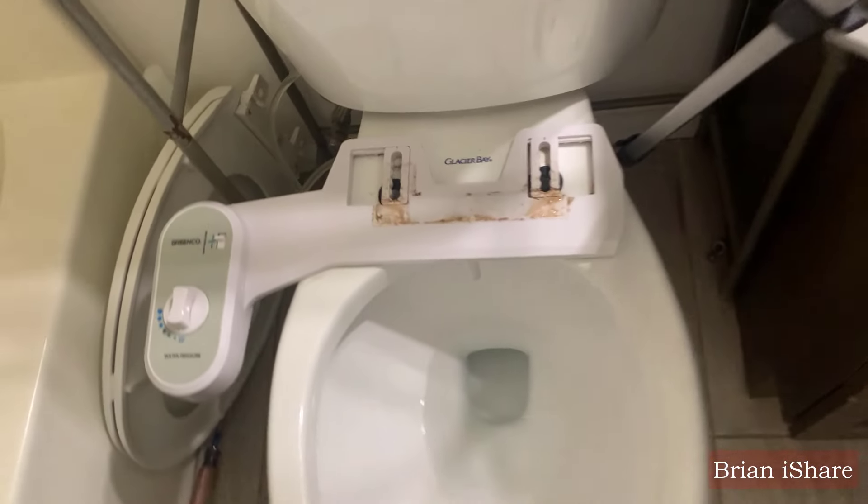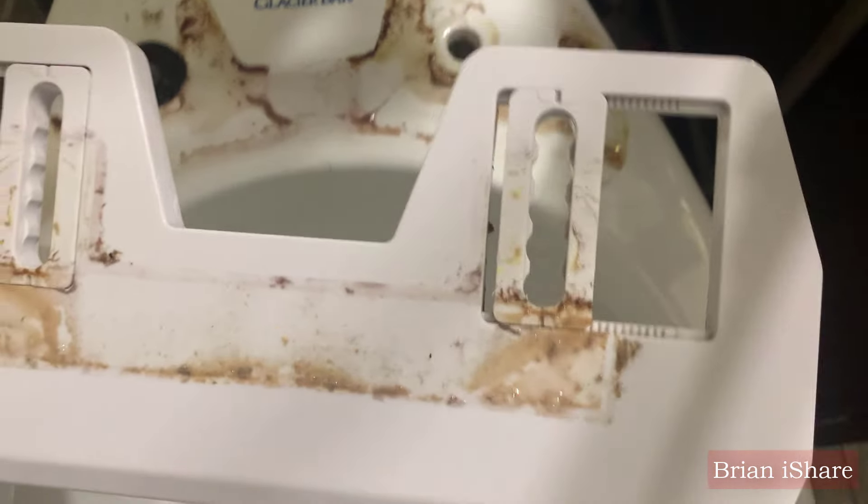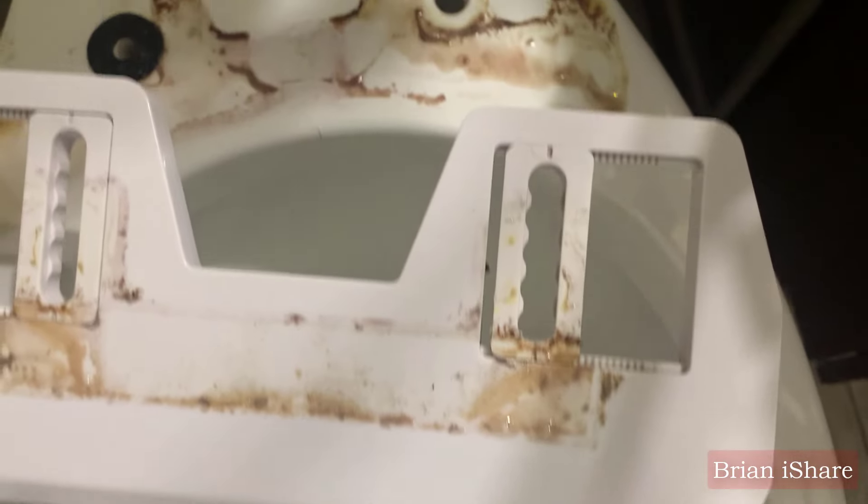Look at this — the exterior pristine, the interior a bit chaotic. Dirt and liquids were tucked away in tight spots that were nearly impossible to clean. Honestly, we can't wholeheartedly recommend this bidet.